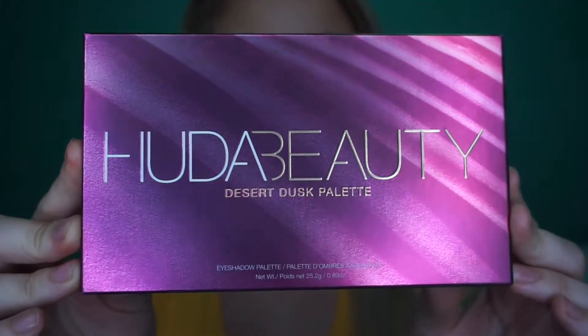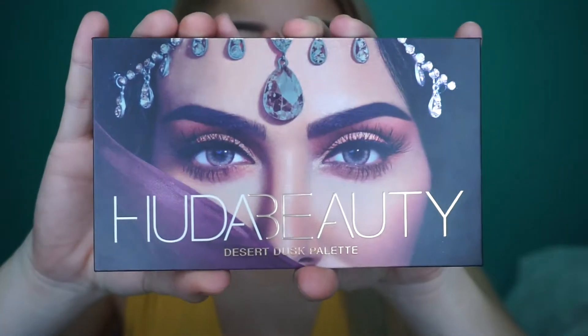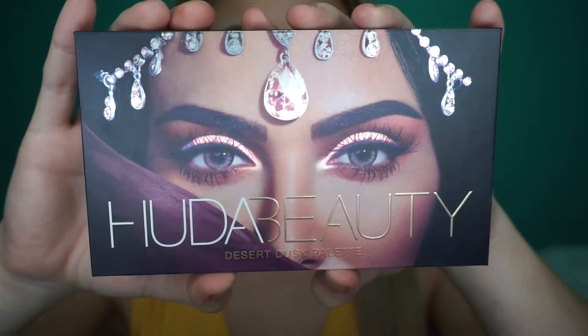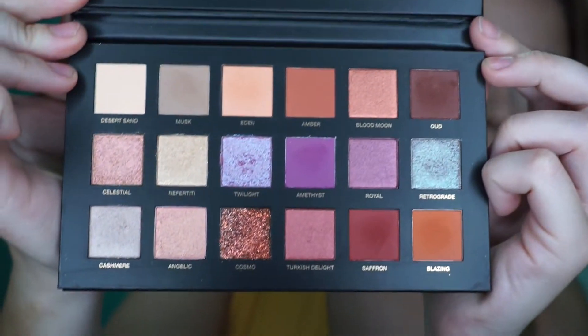So today I am reviewing the Huda Beauty palette — it is the Desert Dusk palette. It comes in its own case. Oh my god, look at the packaging, that's beautiful and so pretty. You could do like a hundred billion different looks with this palette.